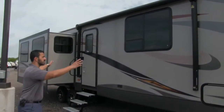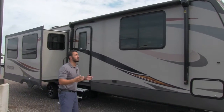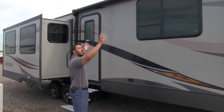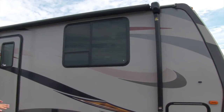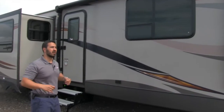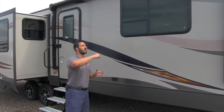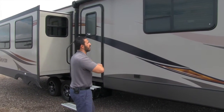Big power awning — touch of a button that rolls out, touch of a button rolls back in, super simple and easy to use. It also has the Solera speakers built into the head of the awning. So when your awning is extended out, the music plays down on your campsite instead of blasting out at your neighbor. And underneath is an LED light strip — just a flip of a switch and you have the lights right there.